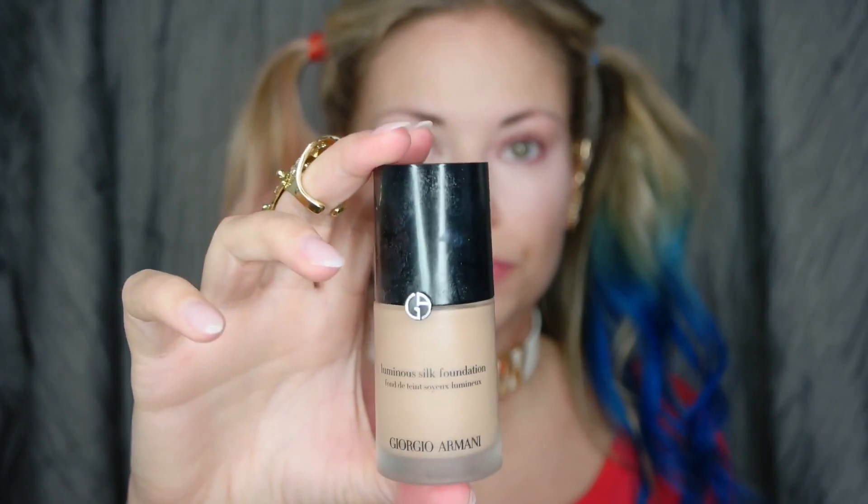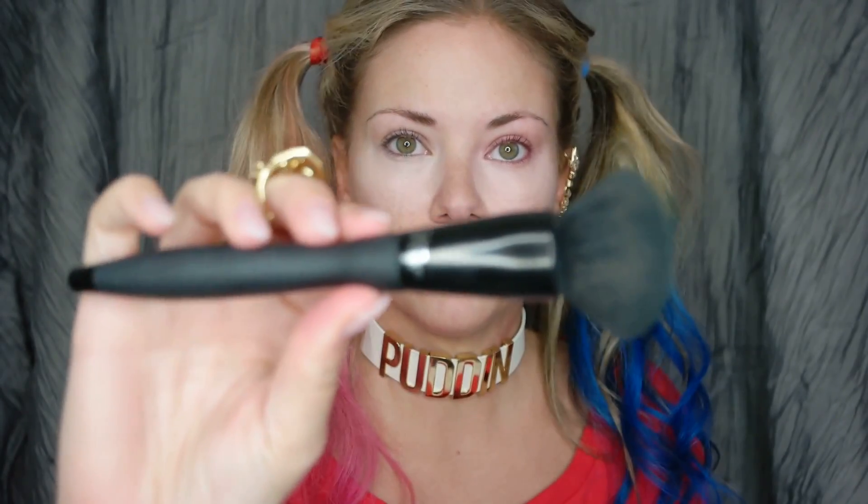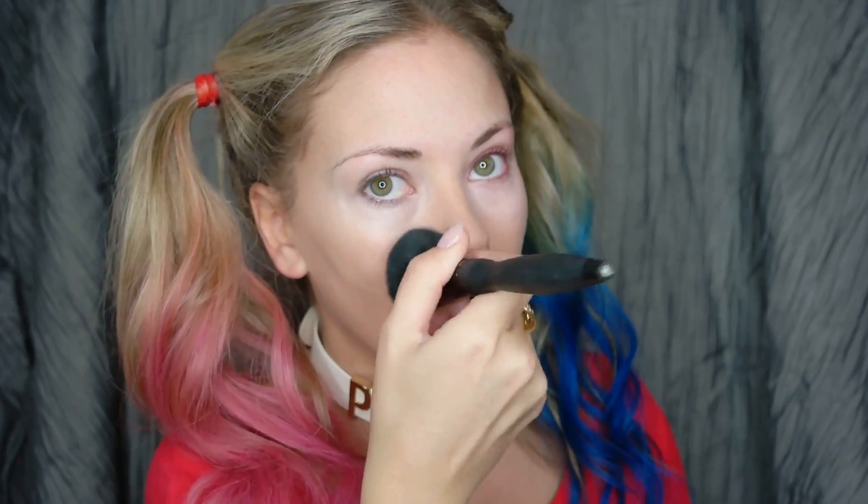Just to brighten under the eyes and cover any dark circles, we're going in with Becca's Brightening Under Eye Color Correcting product — it will be linked below. I'm not doing real color correction; I don't mind if slight variations in skin tone come through because her skin in the movie is a little bit imperfect anyway. This is just to make sure under-eye circles don't look like we just didn't sleep. For foundation, because I want this look to be a little more pale, I'm using my Giorgio Armani Luminous Silk Foundation with my IT Cosmetics Foundation brush — not super heavy coverage. I picked this because out of all my foundations, this is the lightest color I have.